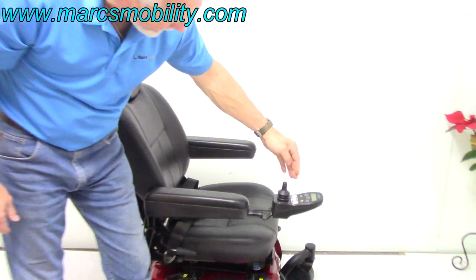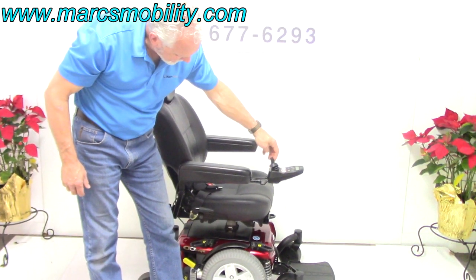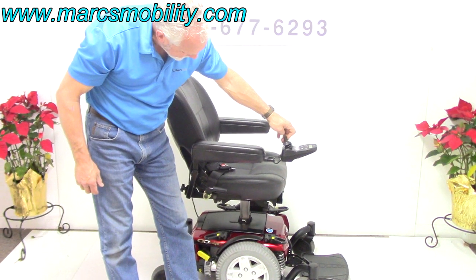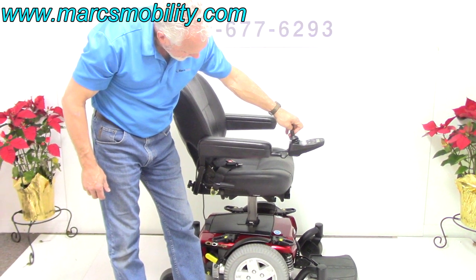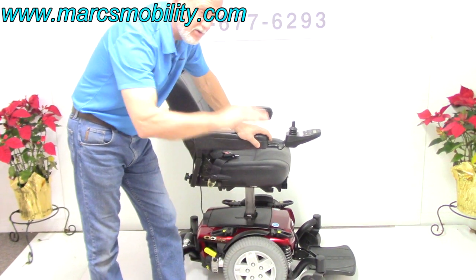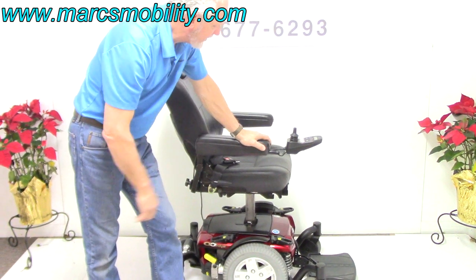Now move the joystick back. Once you have that picture on your screen, you can use your joystick to raise your seat. So this is your seat elevating right now, 6 inches. You're going to start at 22 inches, and you'll be at 28 inches when you're raised up. So right here is 28 inches from the ground to the top.